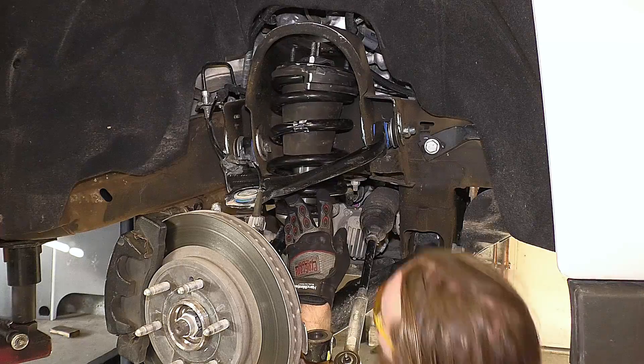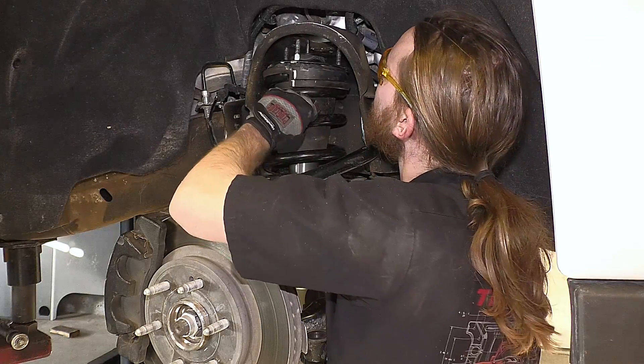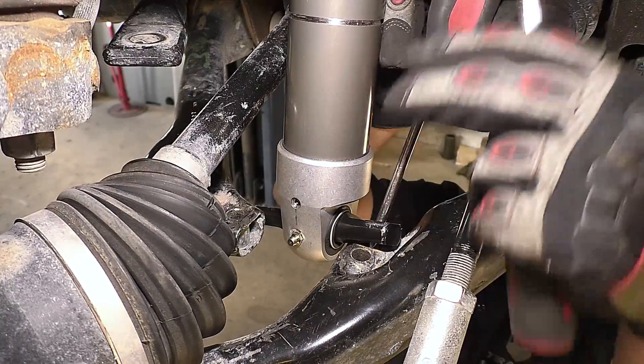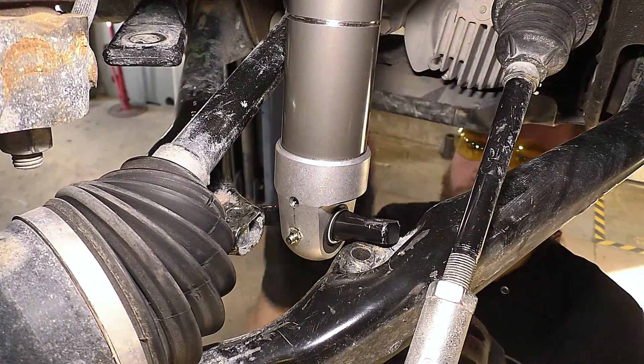With the grease zerk facing the wheel, install the upper studs into the strut tower. The added length at the level setting may require some prying to align the bar pin with the control arm bolt holes.